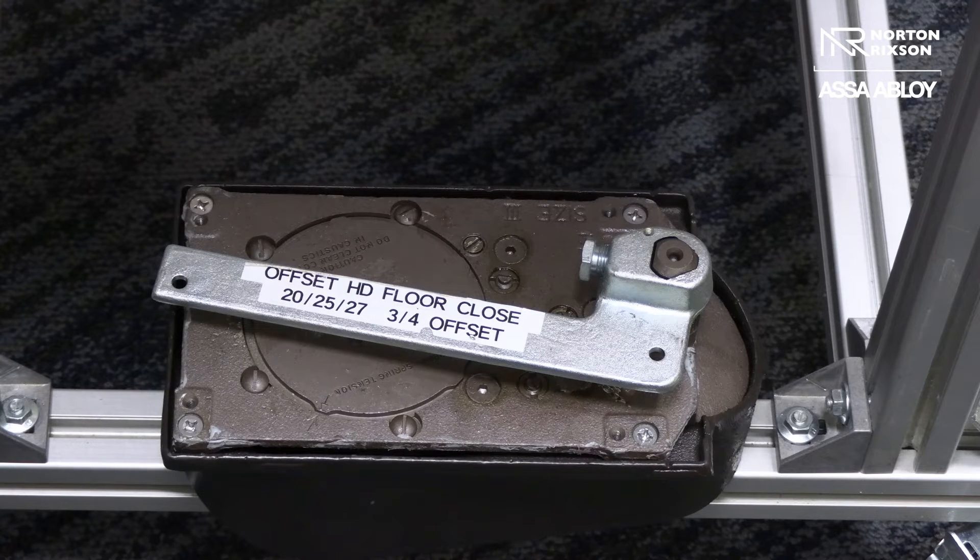But actually what you're doing is you're having to compress a pretty substantial spring on the inside of it. You compress it down to go into hold open, but when you take it out of hold open, it actually compresses then releases. So you have to be able to do that.